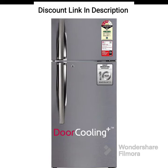The LG 242L 3-Star Smart Inverter Frost-Free Double-Door Refrigerator, GLI 292RPZX, is a stylish and feature-packed appliance designed to meet the needs of modern households. Here are some of its key features.